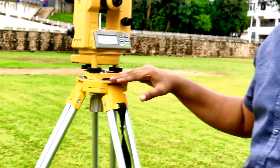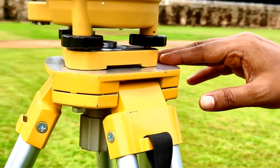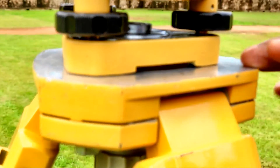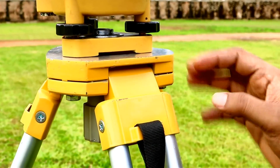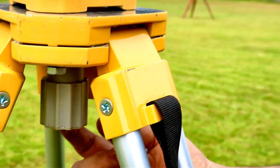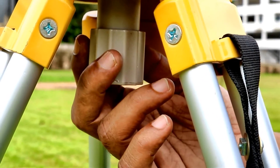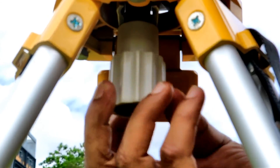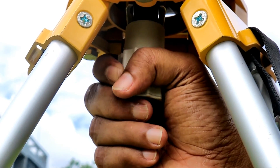This part is called the tripod head, and it is flat and has the shape of a triangle. Then we come to the tripod screw, which fixes the theodolite to the tripod. It is used to fix the tripod with the theodolite.